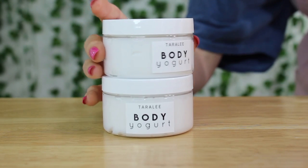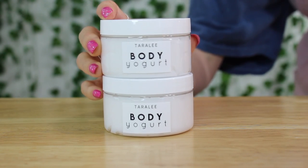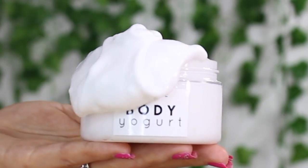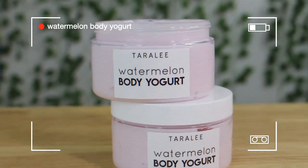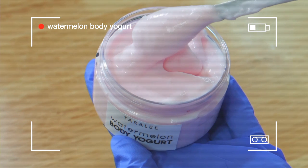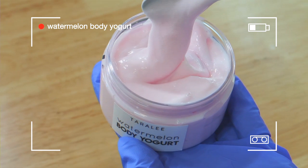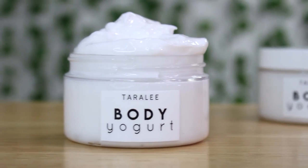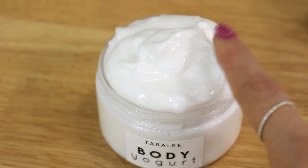I'm back with another recipe video. This time we are making a much simpler version of the body yogurt. I showed you guys how to make a watermelon body yogurt a couple weeks ago, and a lot of you complained there were too many ingredients. So here we are back with a simpler version — hopefully most of you guys have these ingredients on hand.